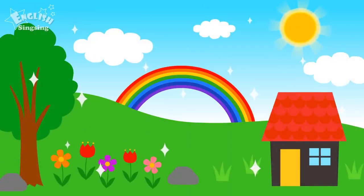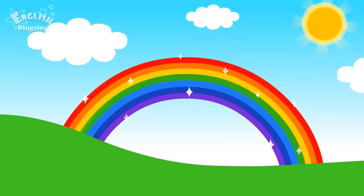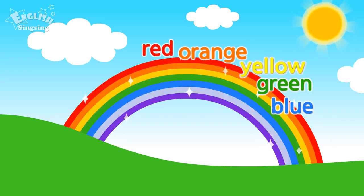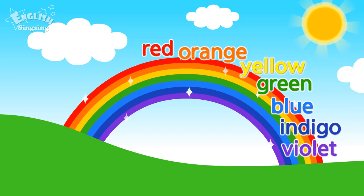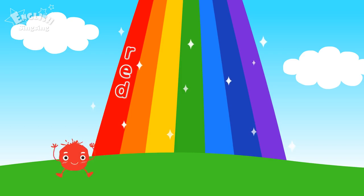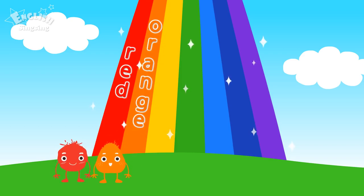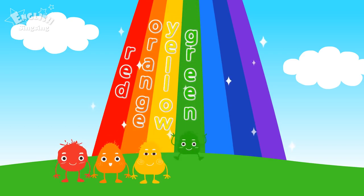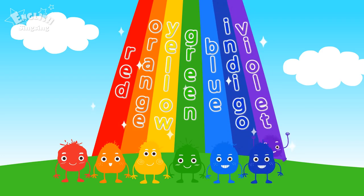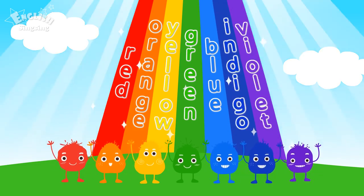Brown. Yellow. Yellow, green, red. Red, yellow, green, blue. Indigo, violet. These are rainbow colors.